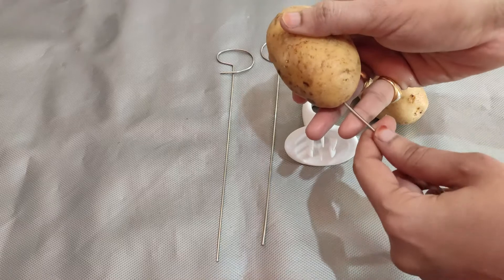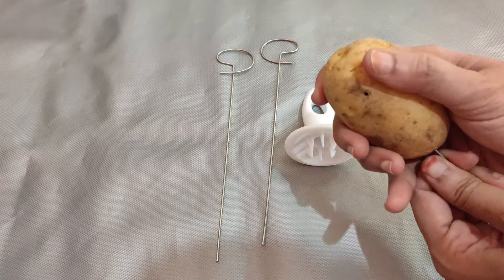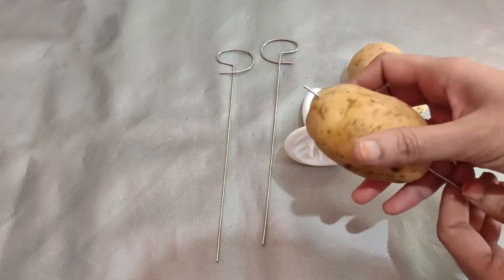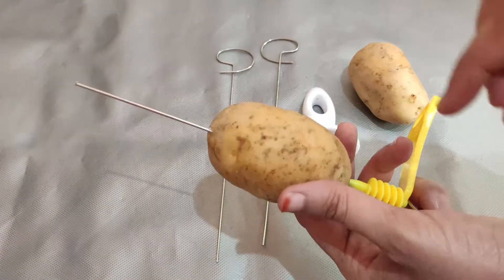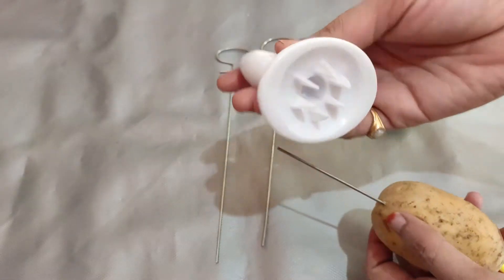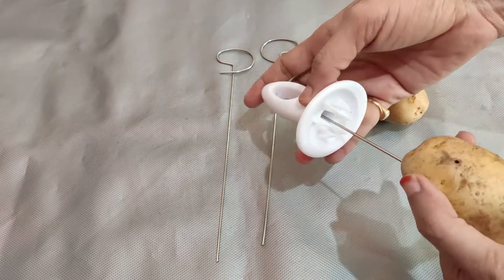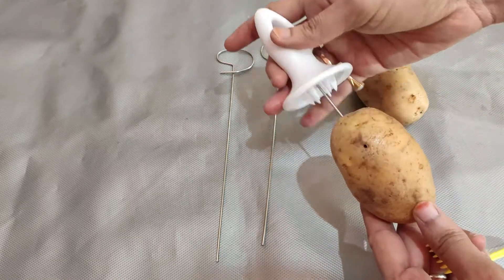Place the center of the potato. If you want to twist it, it will be easy to twist. When you twist it, you will use the white hand grip. You need to roll the potato and stick it through.